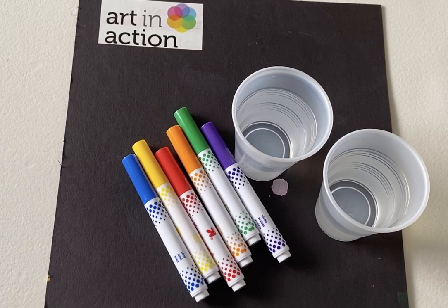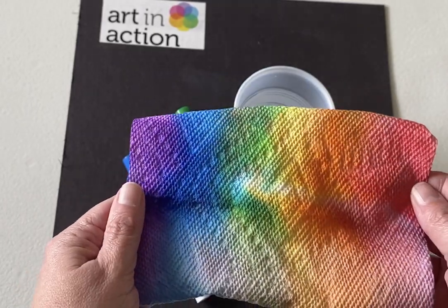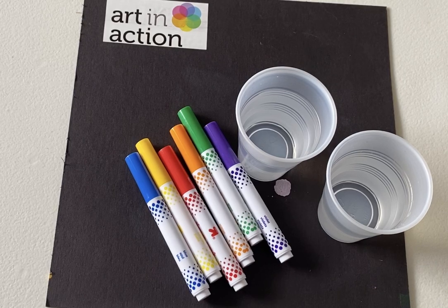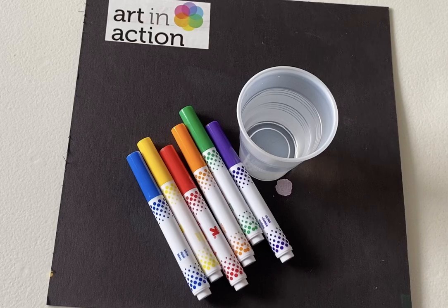What we're going to make is a really pretty rainbow out of a paper towel. You need a plain piece of paper towel — you can also use a napkin for this — but just one single piece of paper towel works great.